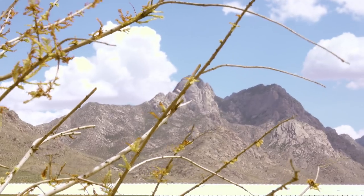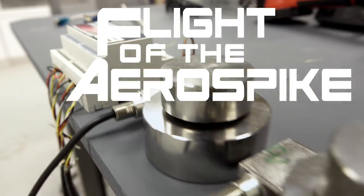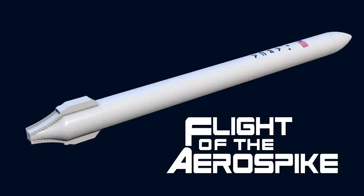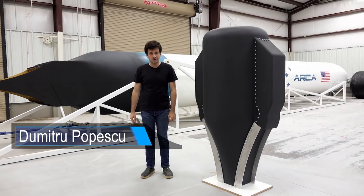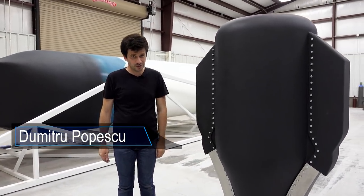Hi, I'm Kayleigh from Arca Space and on this week's episode we're going to show you the complete Aerospike engine and explain how it works. As promised in last week's episode, here we have the Demonstrator 3 Aerospike rocket engine.